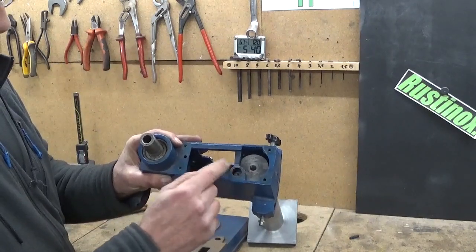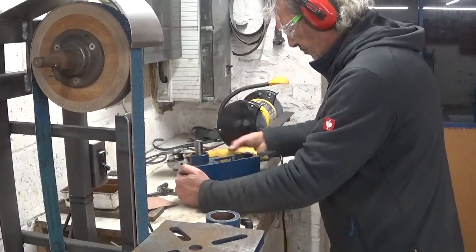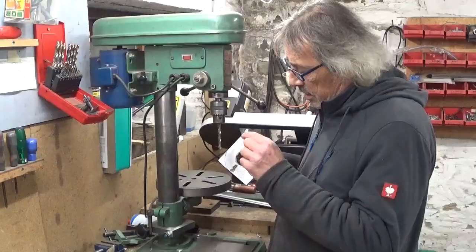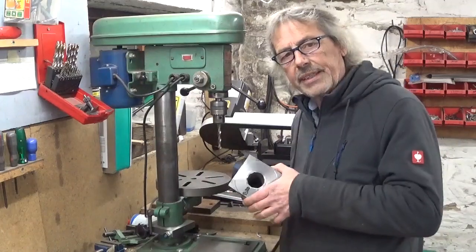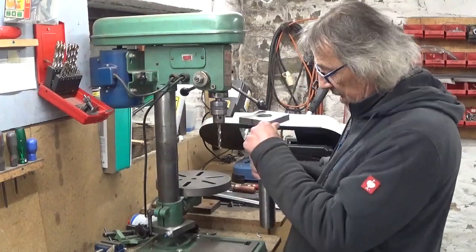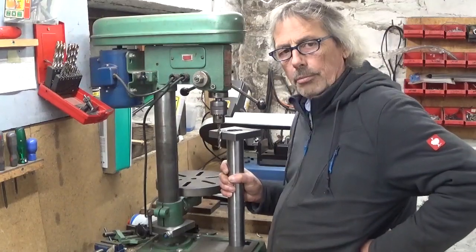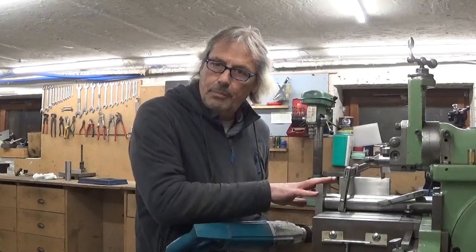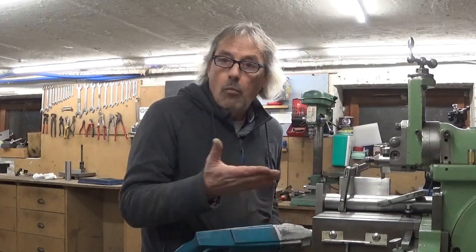I have to cut this little piece out. It would have been a better idea to drill these holes before welding these parts together, because now I have a problem. Maybe you don't really need a shaper to hold your parts in place for drilling, but if you have one, why not use it?